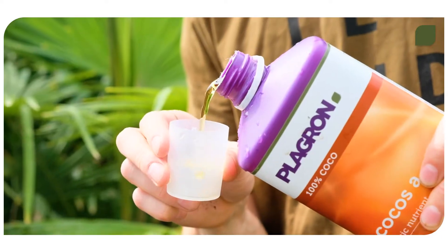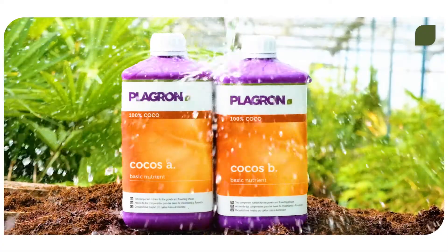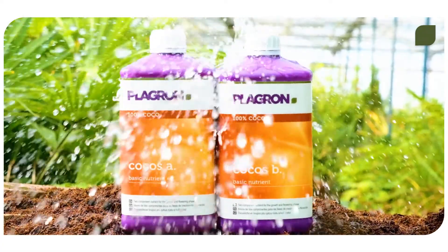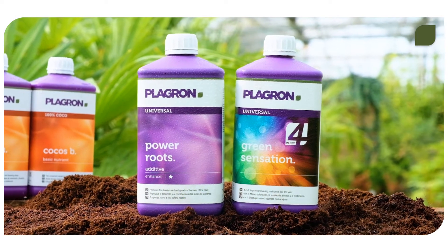Don't forget that all of these substrates require adding basic nutrients from the start of your grow. For optimal results, we recommend using our Cocos A and B and our additives Power Roots and Green Sensation.